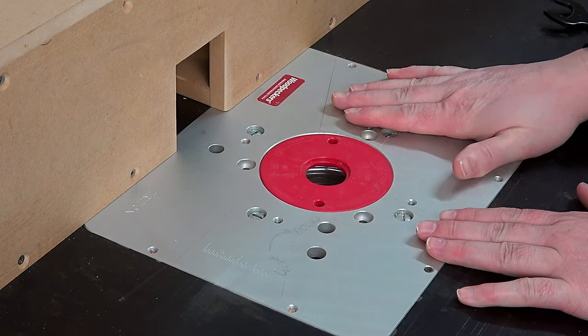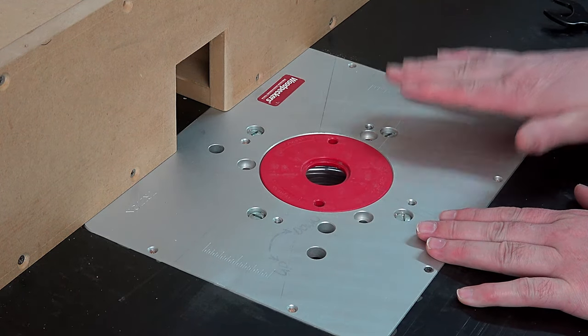G'day guys. Today I'm going to show you what I know about router tables — what to do and what not to do.